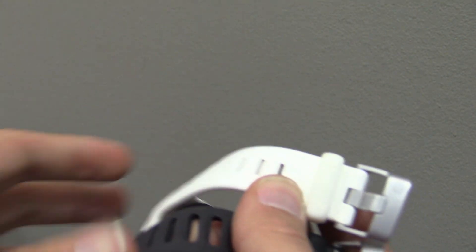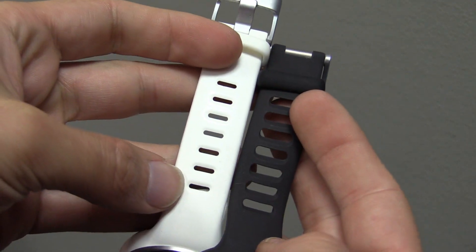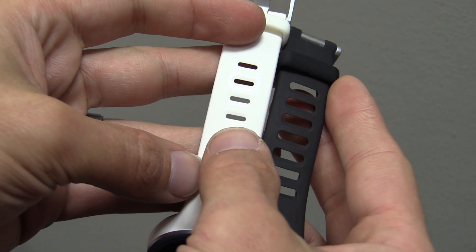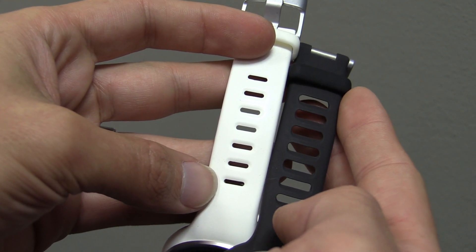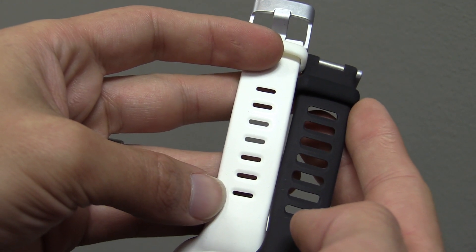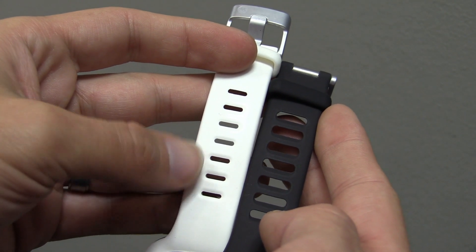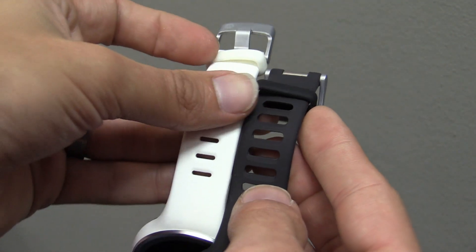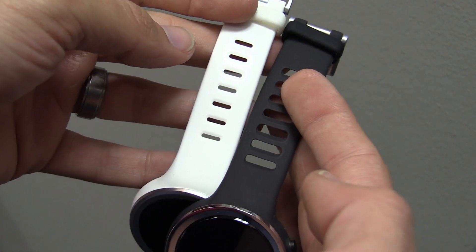Another big change is the band itself — you can see the holes are a lot different. They did have some problems with the bands on these watches breaking. I've never had that problem; I've worn at least one of these every day since 2016. I'm not sure if I've just gotten lucky or if some people wear them really tight, but I've never had a problem with a ripped band. This pre-release band would be a lot more likely to rip because you can see there's just not as much material there. That's another change they made between the watches.